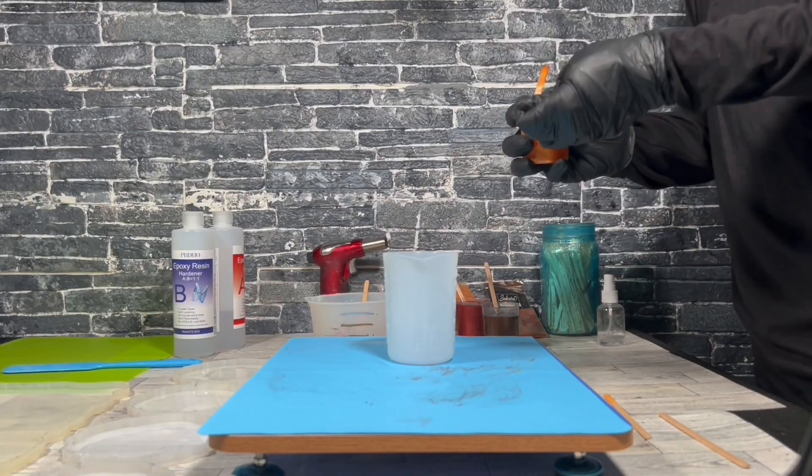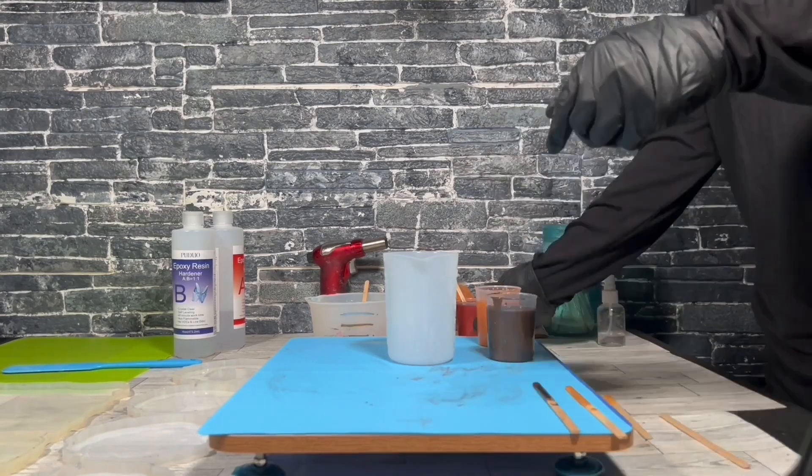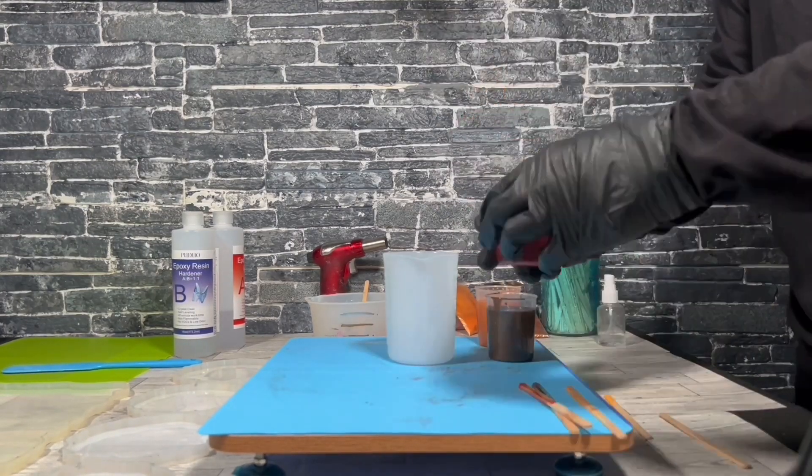Hello everyone, today I'm going to show you how I made a resin tray and coaster set using fall colors and my version of a dirty pour technique.